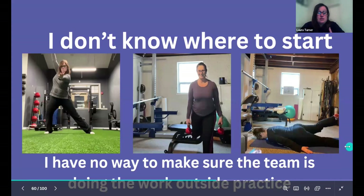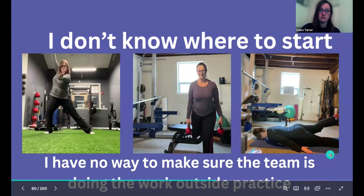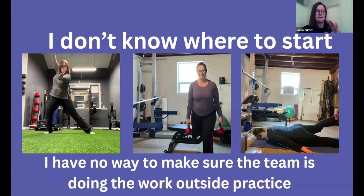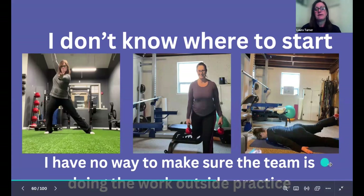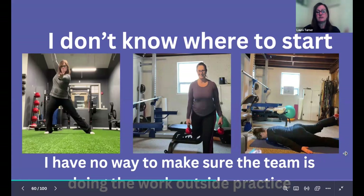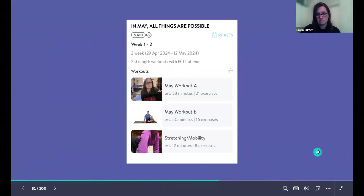How do you start? I went to school for physical therapy and have a background in strength and conditioning and functional training. Even when I was coaching, I didn't know exactly how to start, what to do, or how to put all the pieces together. Having a way to make sure the team is doing the work outside of practice and knowing what to do is important. Having an app or a program helps ensure they're working on mobility in the areas that need it instead of just forcing a new skill.